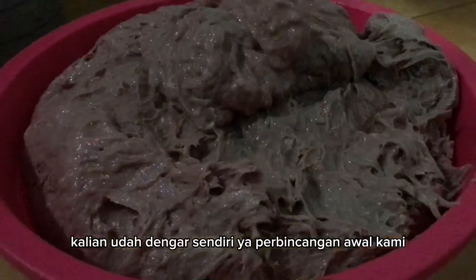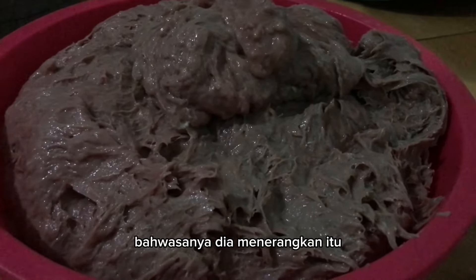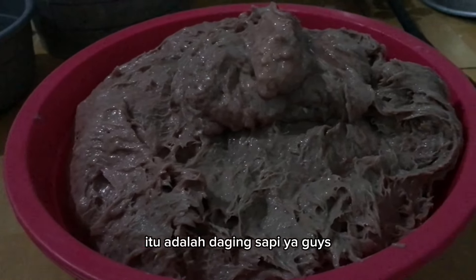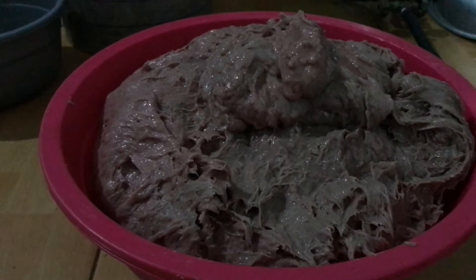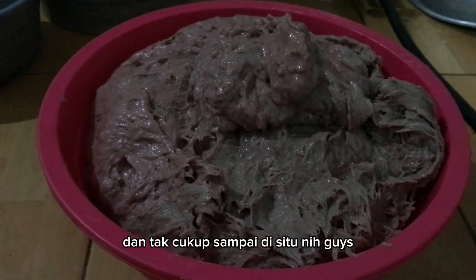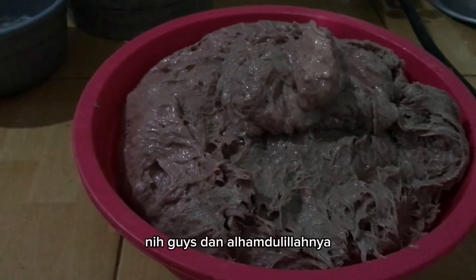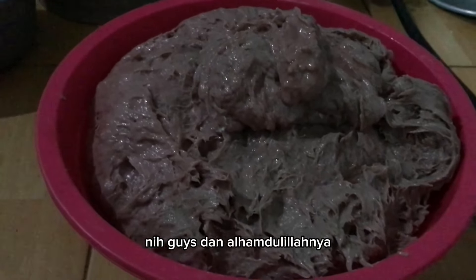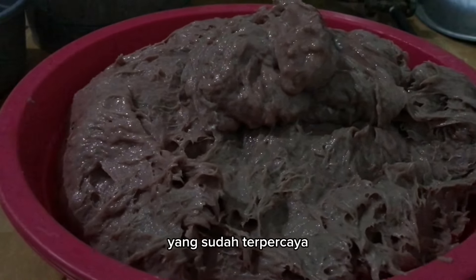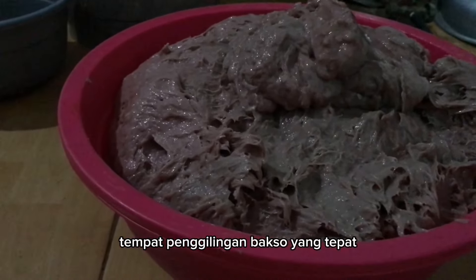Nah guys, kalian sudah dengar sendiri ya perbincangan awal kami dengan Pak De. Bahwasannya dia menerangkan jika mau membuat bakso, bahan utamanya adalah daging sapi, bukan daging ayam atau daging lainnya — murni 100% daging sapi asli. Dan tak cukup sampai di situ, pentingnya juga tempat penggilingan bakso yang sudah terpercaya. Alhamdulillahnya Pak De ini sudah menemukan tempat langganan gilingan bakso yang terpercaya. Gimana dengan kalian, apakah sudah menemukan tempat penggilingan bakso yang tepat?